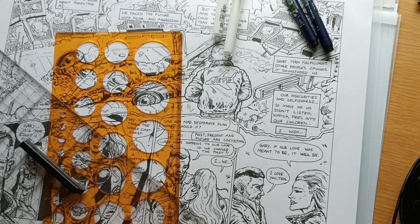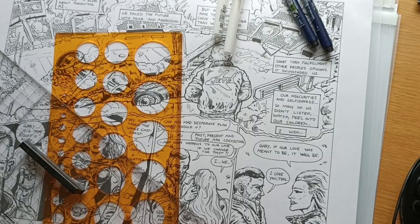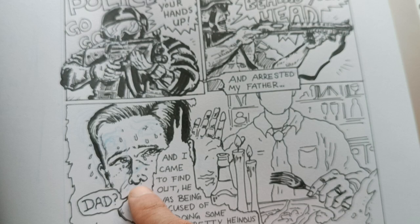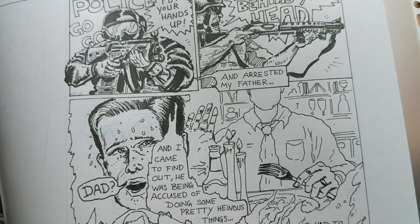Here you can see heavy blue lines where I was drawing the face, and then I thought it didn't fit there and had to go somewhere else. Then I just worked over that page with my inks.